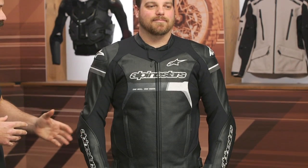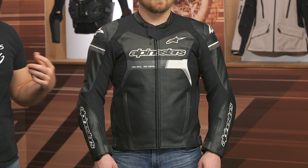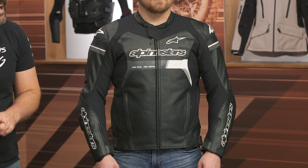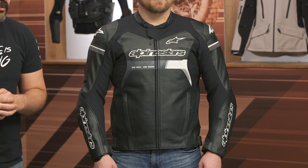The too long didn't read of this: it's designed as a street offering. You got buffalo leather, you got a massive amount of perforation, you are getting a wind blocking liner in there. There is enough stretch worked in here that it is certified for Tech Air 3, Tech Air 5, or Tech Air 10 technology, and it's coming in around the $550 price point.